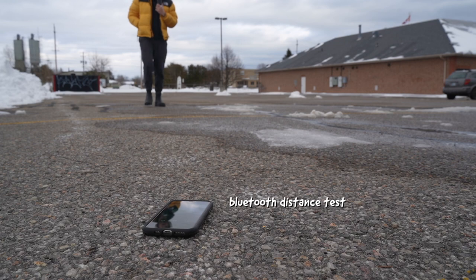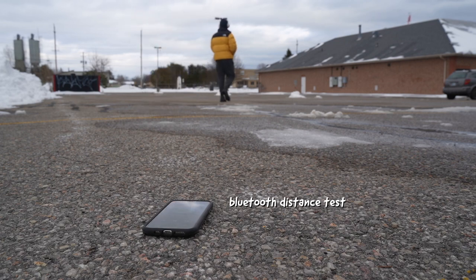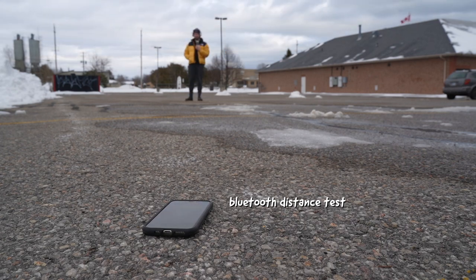I'm going to walk away and see how far I can go until it starts glitching. It's glitching — I don't know exactly how far this is, but just don't go past this far and you should be good.